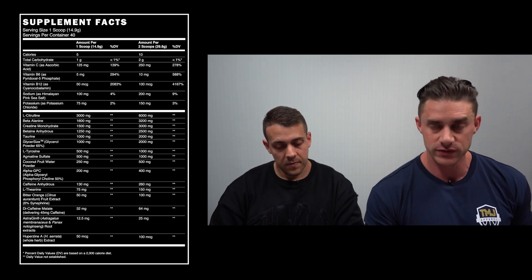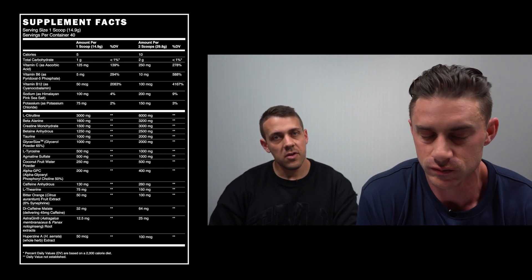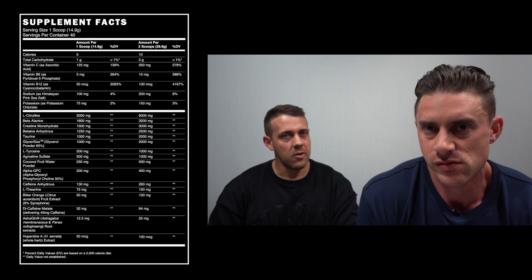Caffeine Anhydrous at the 360 milligram dose — for a two-scoop dose that is a really good amount, not too much.